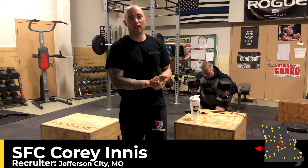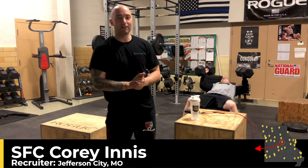Good morning, my name is Sergeant First Class Cory Ines. I'm a recruiter at Jefferson City, Missouri, and this is the Blue Armory Gym.